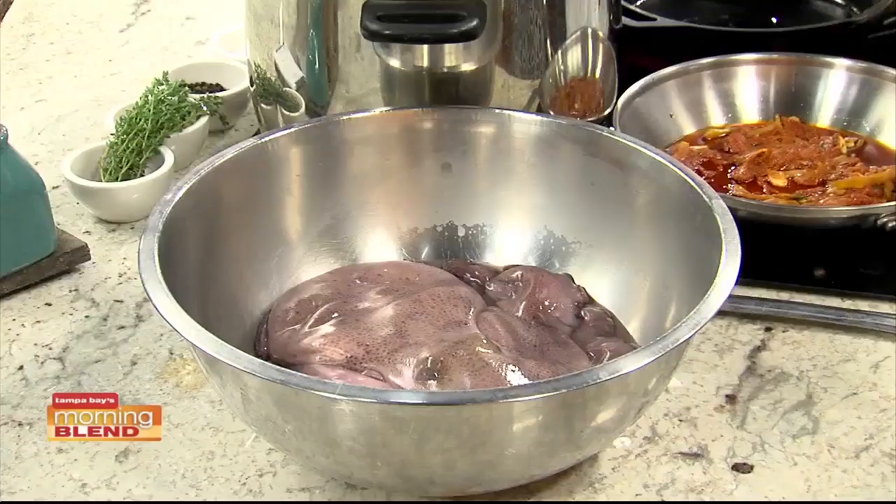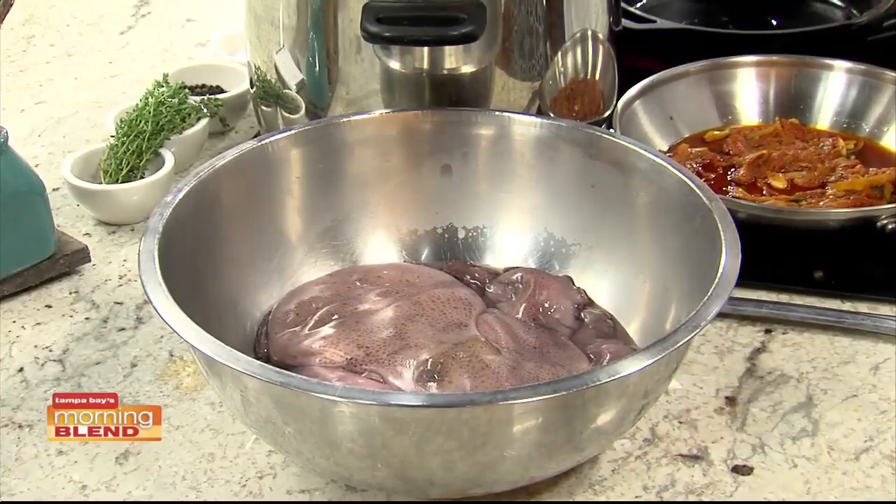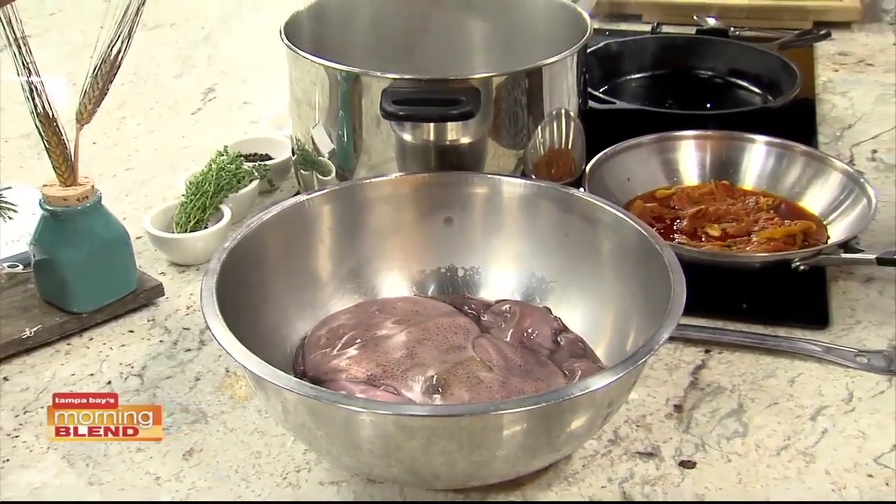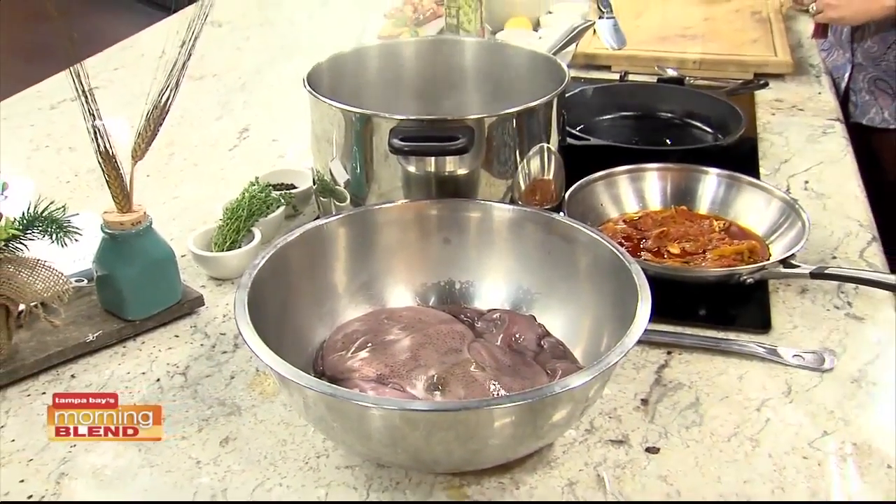Today we are doing octopus with prawns and potatoes. Octopus and potatoes is very classic Italian — they've been doing it for so long, and it's just a great pairing. What we have here is a Portuguese octopus, about a four to five pounder, which I think is the best size, because anything over that, when they start getting really big, they start to get a little tough.